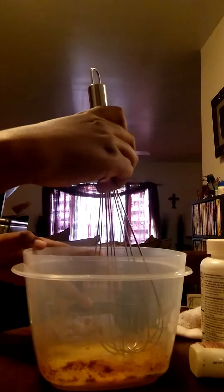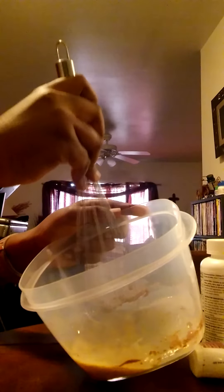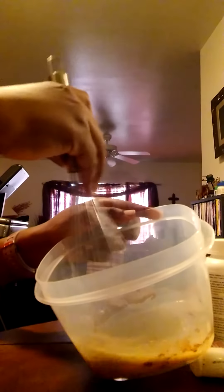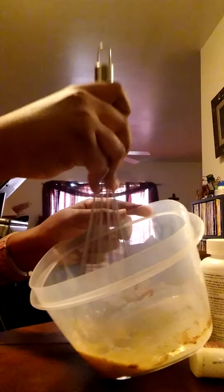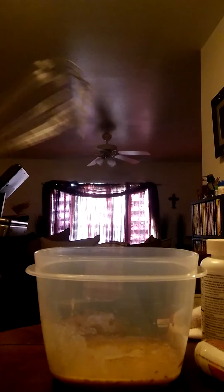Make sure nothing is left after you've finished whisking. After you finish whisking it, you're going to take the whisk out and put it down.